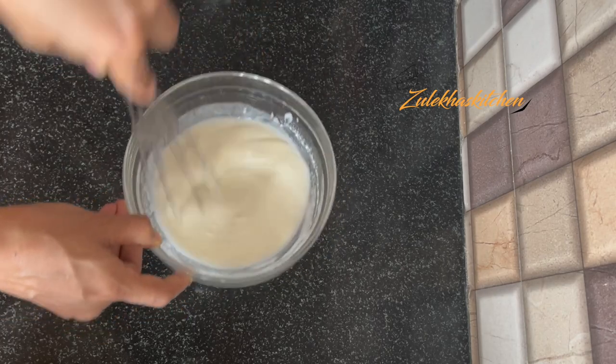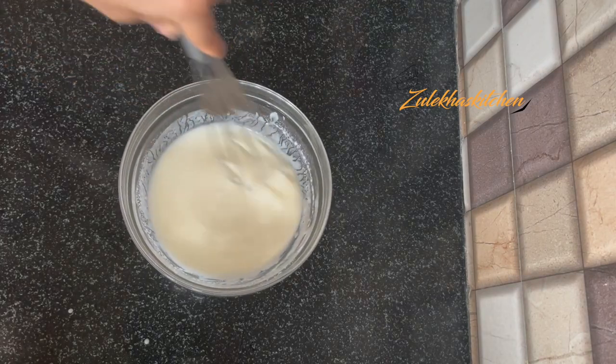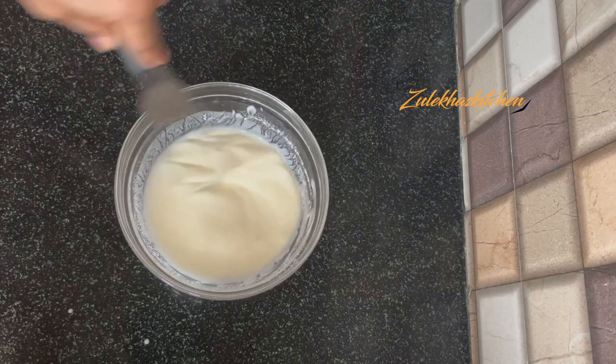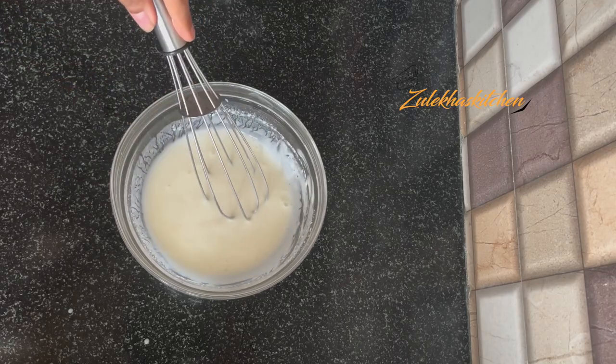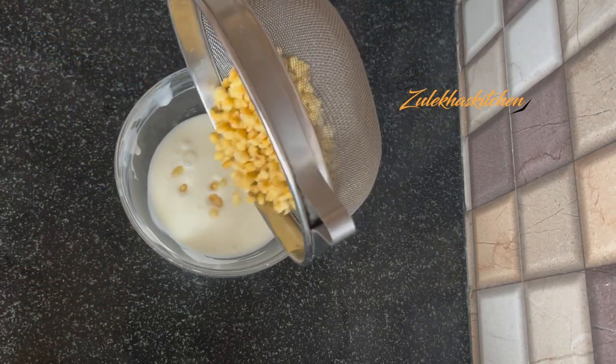Mix it well. It should not be very sweet — it will be balanced for flavor. We have added a little bit of seasoning. I am finishing the blossoms and mixing everything together.